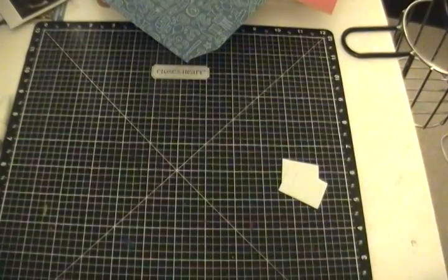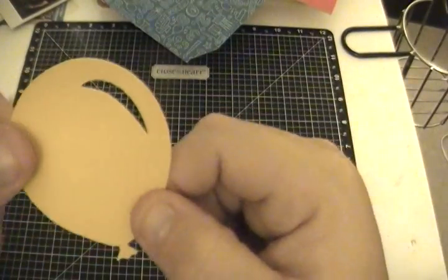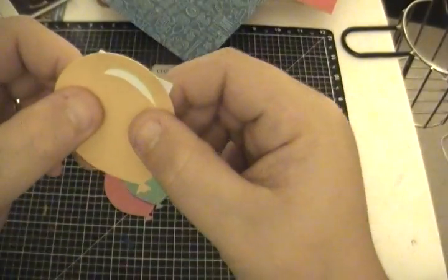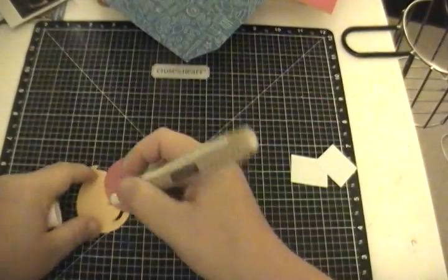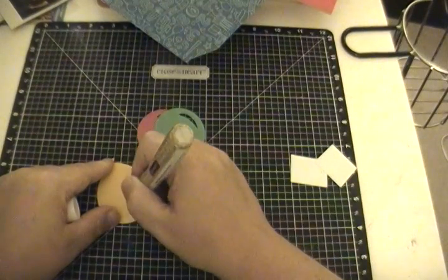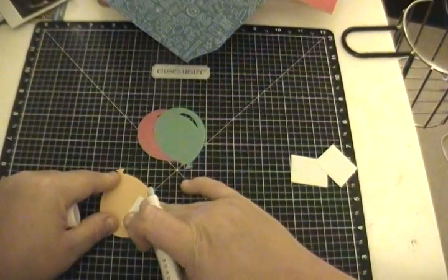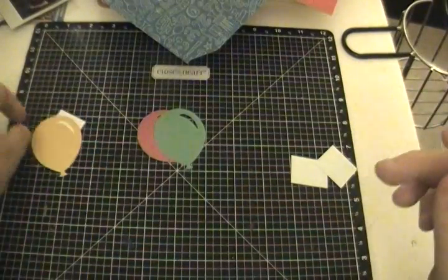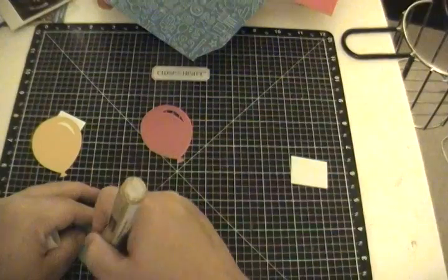Let's do the balloons first. They cut out a little reflection part, so what I did was just get a piece of scrap white paper and glue it right behind it. Then I'll just trim off the excess. I'm using my Bonding Memories glue pen from Close to My Heart, which I've grown super fond of lately. See how cute it looks? We'll trim that part off — it looks super cute.